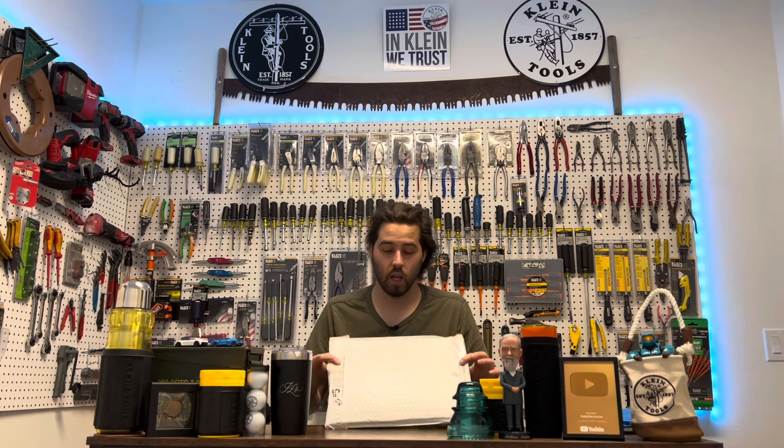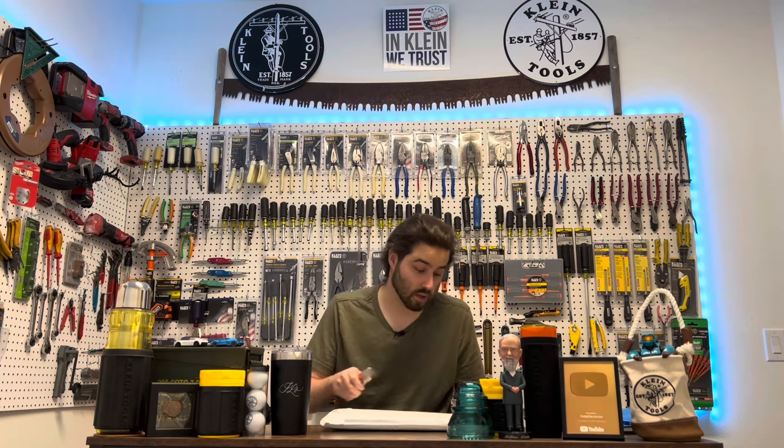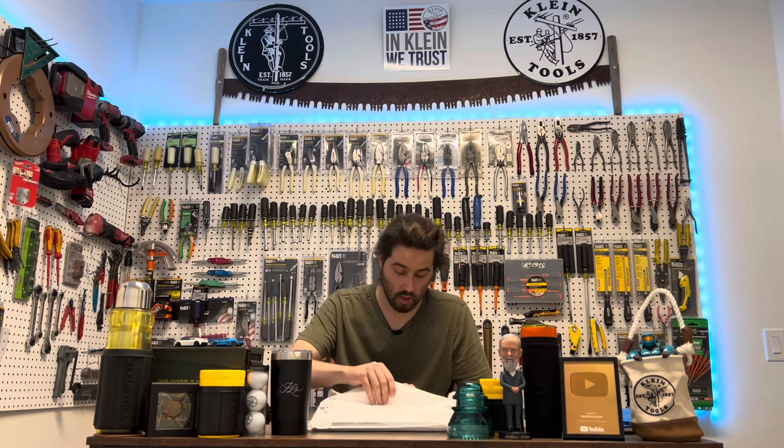Alright guys, welcome back, thank you so much for stopping by. I got a new package in the mail — a brand new tool that just came out recently over the last month or less. Let's go ahead and open this up and I'll show you guys what's inside. I'm going to try not to cut it, so I'm going to go from the middle.